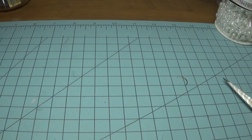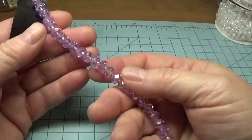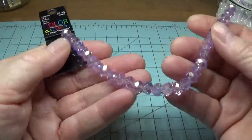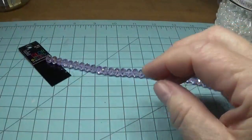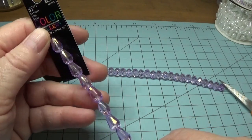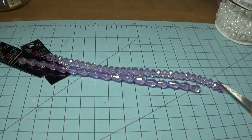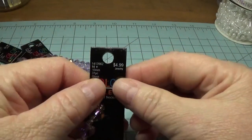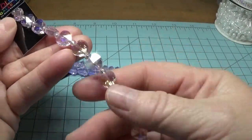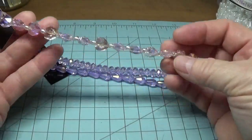They had all their bead strands for half price, and it was really hard for me to walk away from that aisle because I could have easily picked up $100 worth and walked out. So I just stuck to three of them. I thought this one was beautiful — I love the color, and it was about $2.50. Then I picked up the same color but in little teardrops, also half price. And I also got these little glass hearts — I love the shine on them, beautiful.